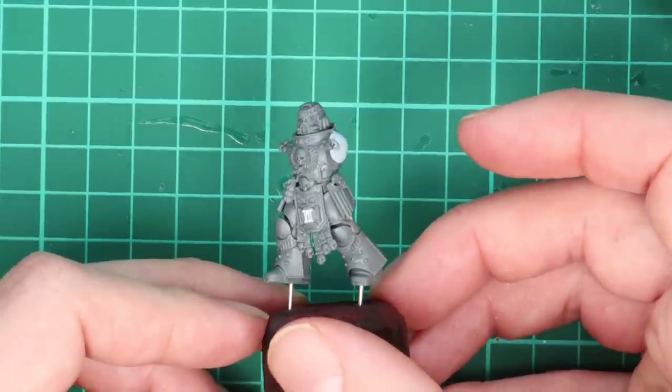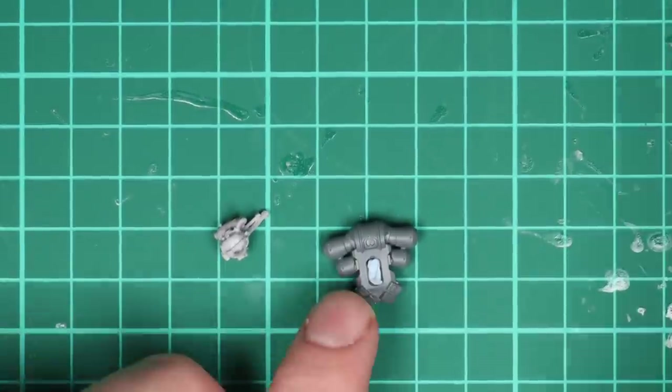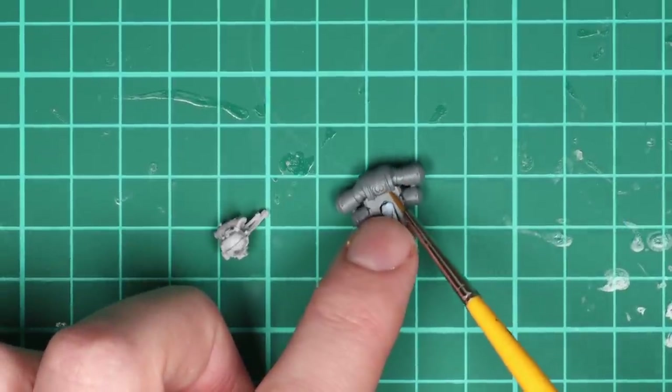I just liked the bare head so much. The helmetless head always works great on characters — it just looks badass, doesn't it?